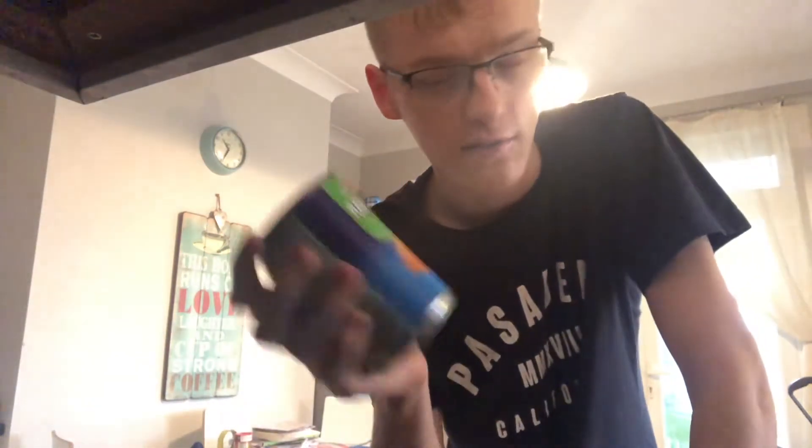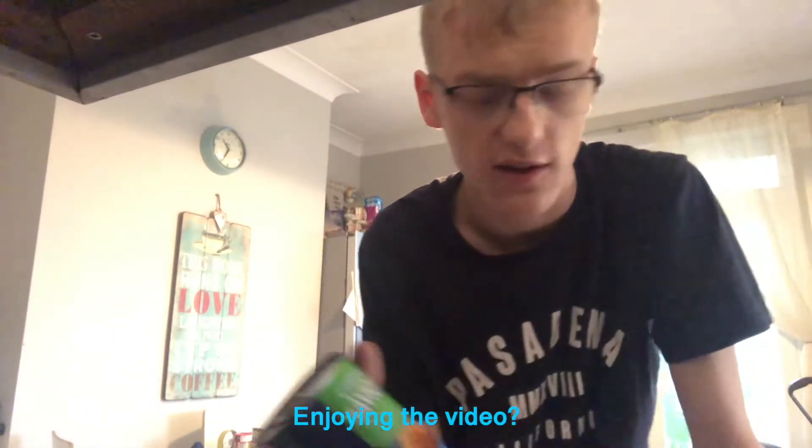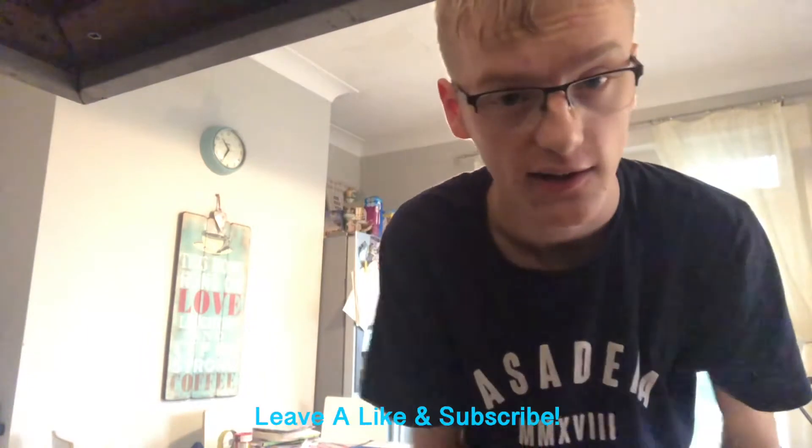Hey guys, welcome back to another Cooking with Josh video. I know it's been a while since I've done one of these. I've actually got two Cooking with Josh videos I'm going to film. I've got ravioli and cheese, or just ravioli and cheese. And basically you get ravioli and you get sprinkled cheese on it — it's really nice, I really like it.